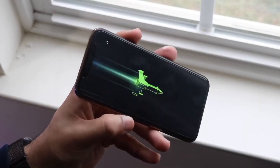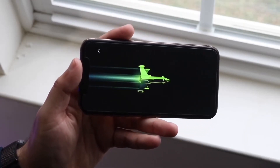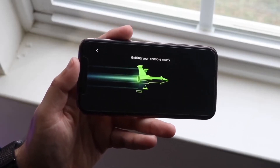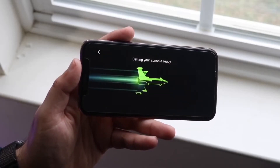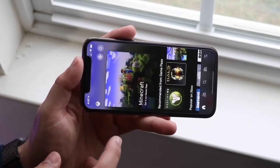Now all you have to do is connect your AirPods to your specific device. Grab your AirPods, go to your phone's Bluetooth settings, and pair them together. As long as they're paired up, you're good to go.